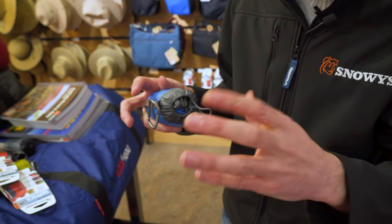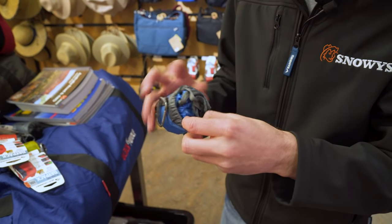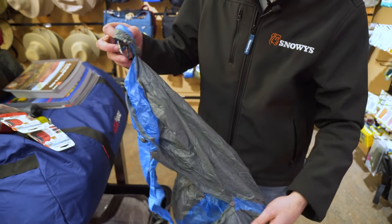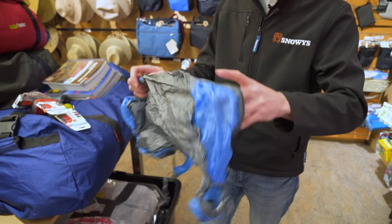Now to get it open and get it out, you pull the draw cord, it opens up like this, and then your bag simply just falls out of it. Now when you first pull it out, it's going to be inside out, so you want to turn it around the right way.